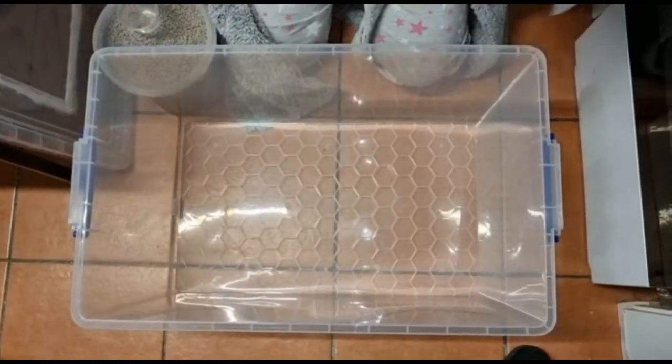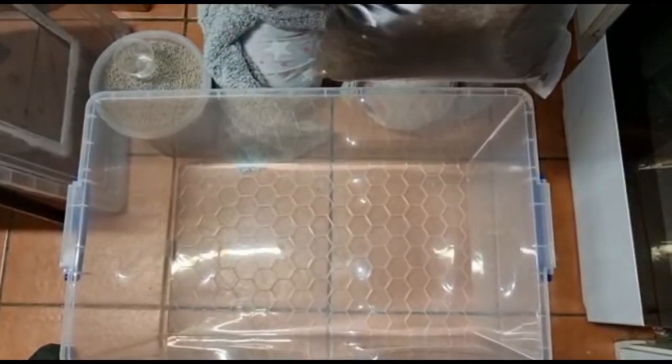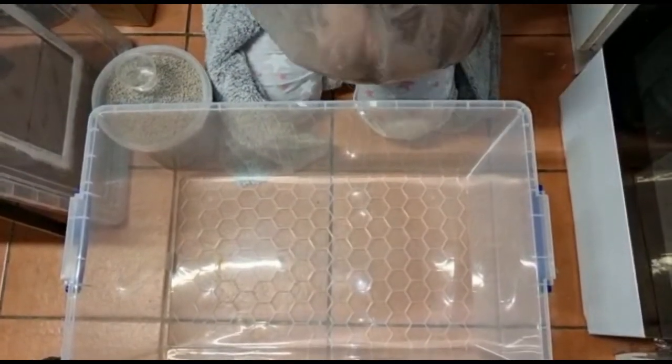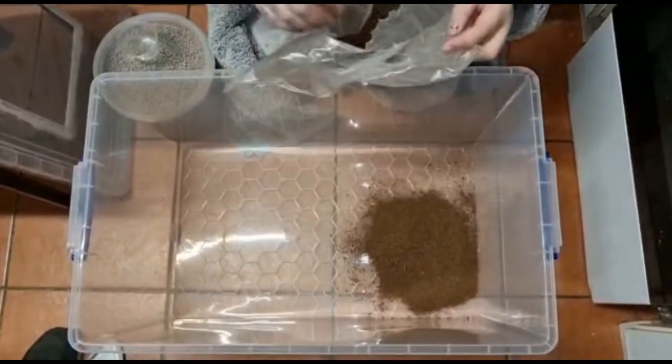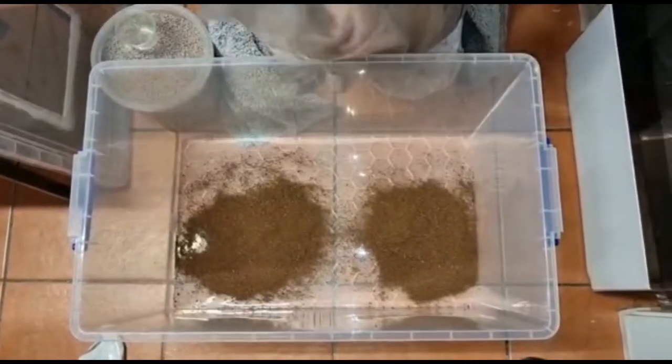I also added some cocoa fiber — people can use all different things, but it's what I had on hand. I put some cocoa fiber on the bottom for the red runners to lay their eggs on. I just added a few scoops and then leveled it out.